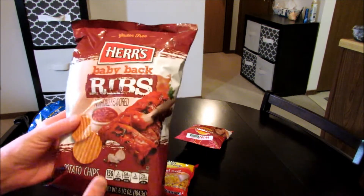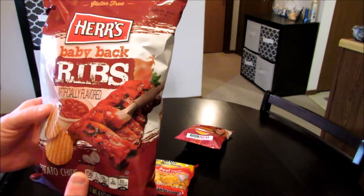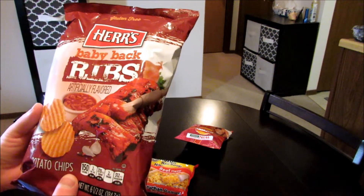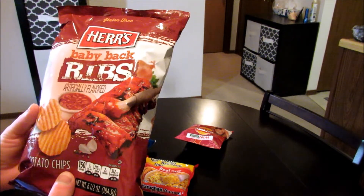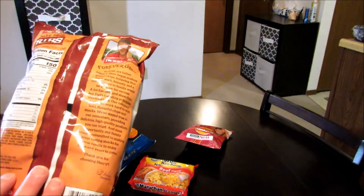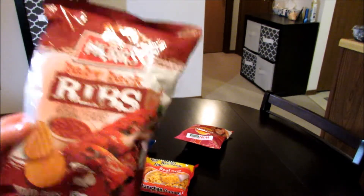Here's the thing that's a little different: baby back ribs chips. I got these at the Mall of America — I didn't know about them until maybe a little over a week ago. I found them at a Five Below, if you're familiar with that. I haven't tried these but I imagine they're gonna be pretty good.